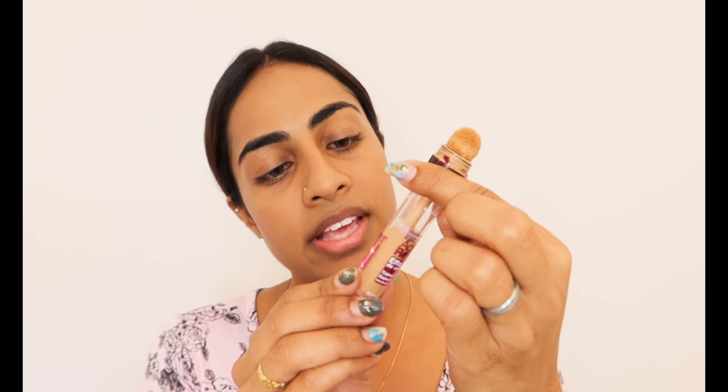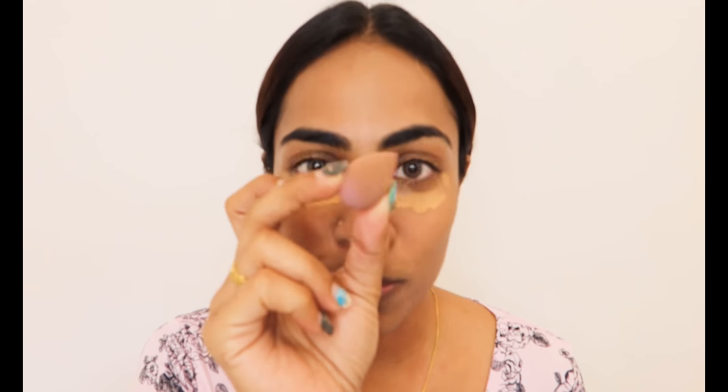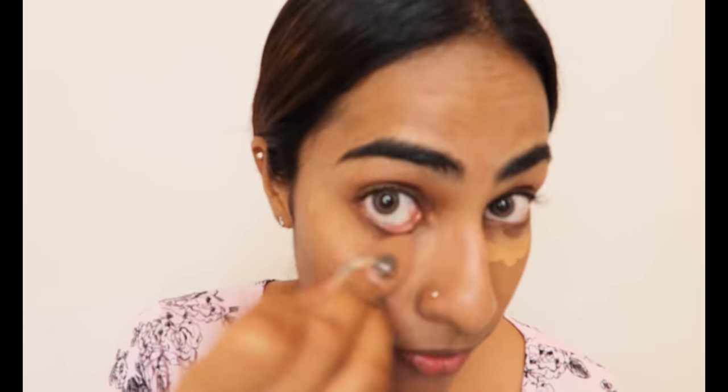Next we'll use concealer. I'm using the Age Rewind Eraser Dark Circle Concealer, and this is my little beauty blender. Sometimes what I do is just use primer and only concealer — that's enough on its own too.